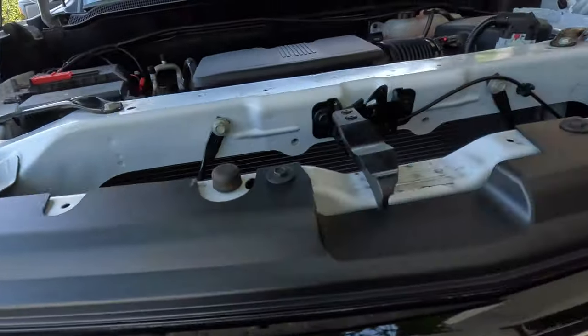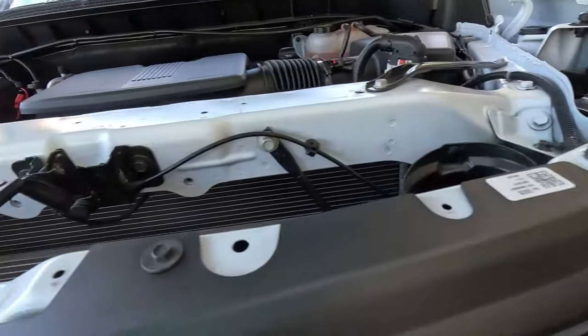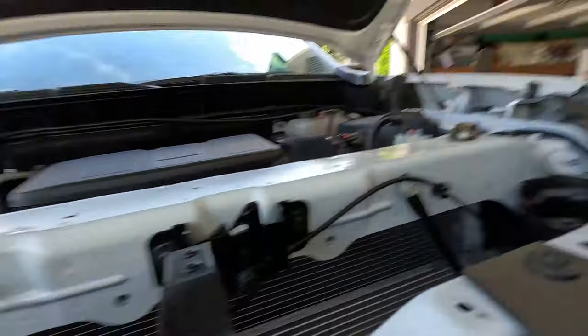Those screws — you want to take them out, pop this out, put your new one in, do what you've got to do — bam, there you go. My OCD had me cleaning it a little bit. I'll do that while you guys skip to the next scene. Alright guys, I think the gardeners are gone — I've got her all back together for you, not a hundred percent, but you'll get the little montage at the end.